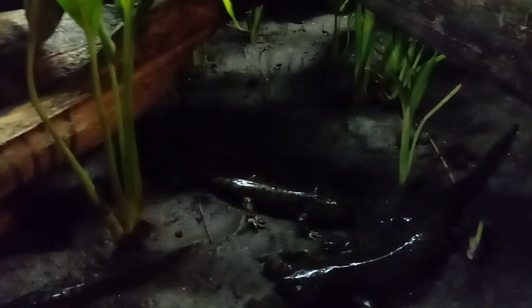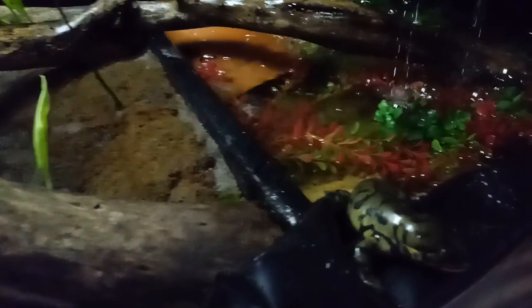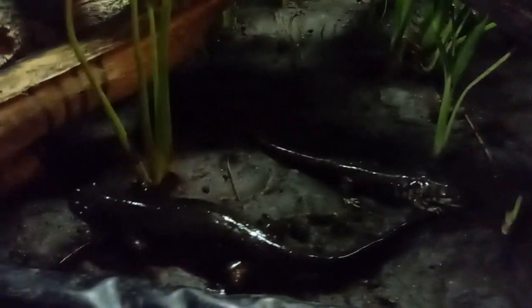That's my breeding enclosure. I'm going to be bringing their temperatures down soon, so they'll either go into brumation or start breeding. If they go into brumation, I know they're spring breeders. If they begin breeding, then they're winter and fall breeders and they'll breed before brumation. Depending on the region they're from, their breeding season can differ.